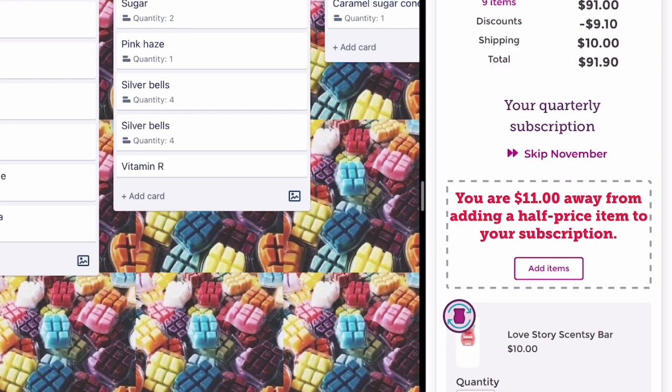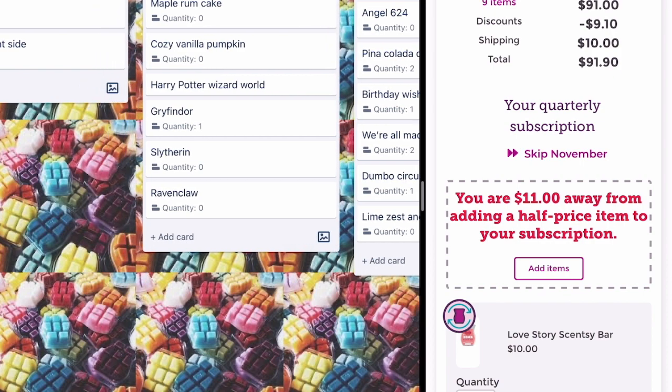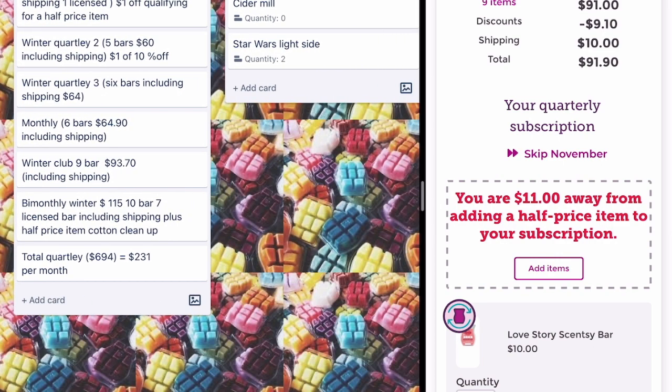This edit is showing me how much I can really cut down. I was looking at a total quarterly spend of $900, which is about $350 a month — I was not prepared to do that. I'm now down to a total of $694 every three months, which is $241 a month. But we're going to get it down even more. There are scents I want to keep but don't want to build out, and there are scents I'm hoarding and not using, so some have to go.